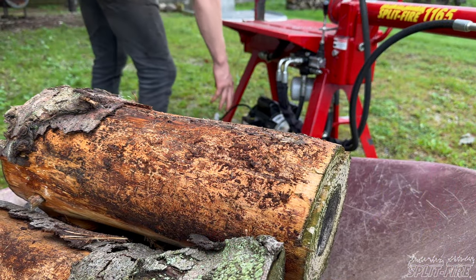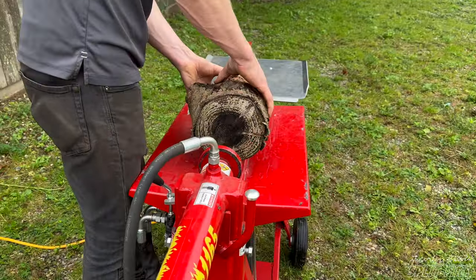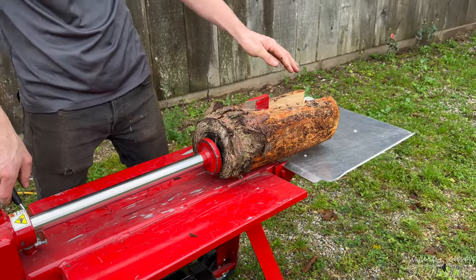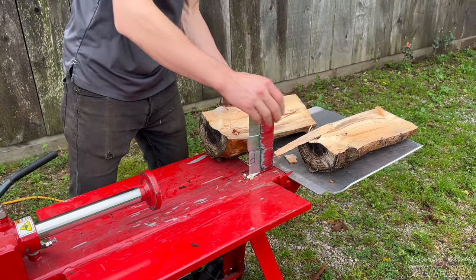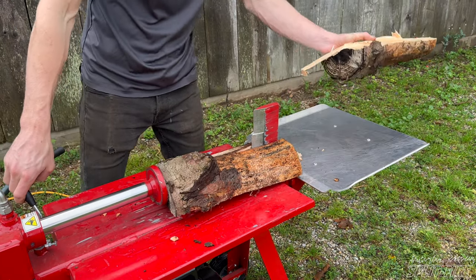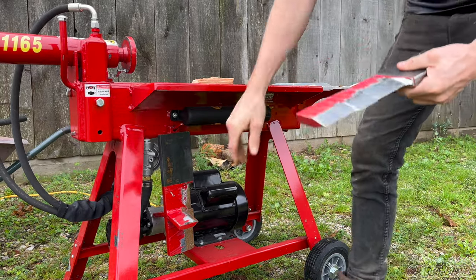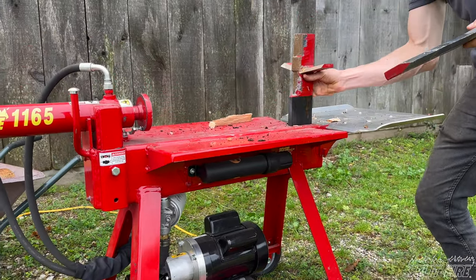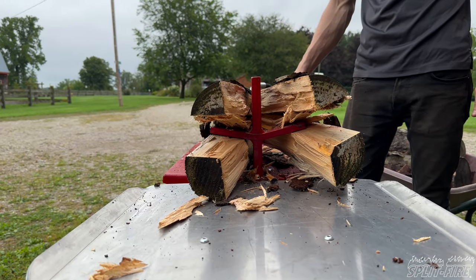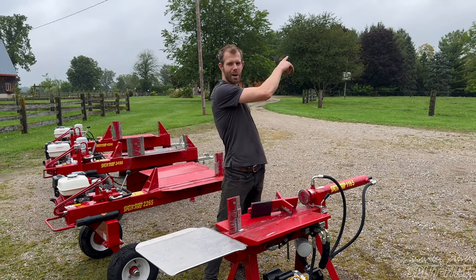The 1165 is rated for right around 10 tons, so it's perfect for anything in the six-inch log range up to about 16 inches, as long as it's fairly straight-grain wood, not too gnarly, and sawn nice and straight on both ends. We typically sell this to someone splitting for campfires, a small workshop, or smoking meats — it's perfect for that type of application. There are a whole slew of options available on the website.